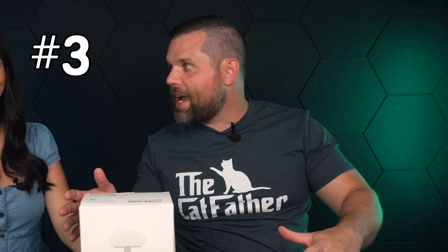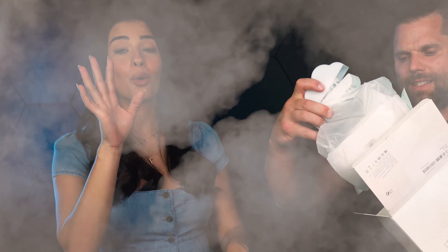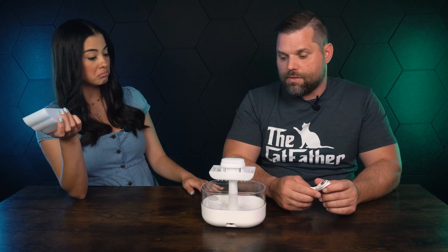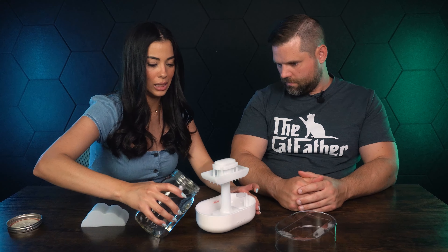Next we have the rain cloud aromatherapy machine — it can kind of be a humidifier too. It has a little bit of a fog. We tested something like this before, and that was a fail — it was from Five Below and it was awful. This one looks a lot better already, just looking at it. Let's put some water in and plug this in to see if it actually works.